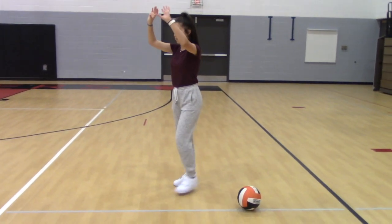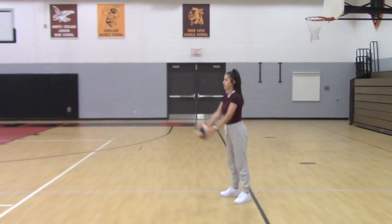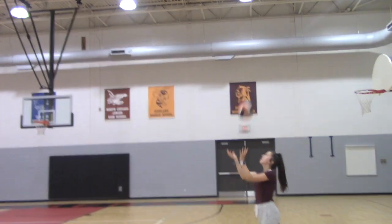Start with stepping with your left foot and push up. This is what a set should look like. And this is what a set should not look like.